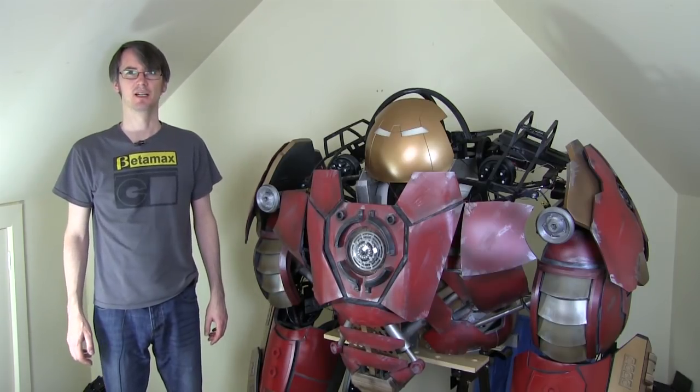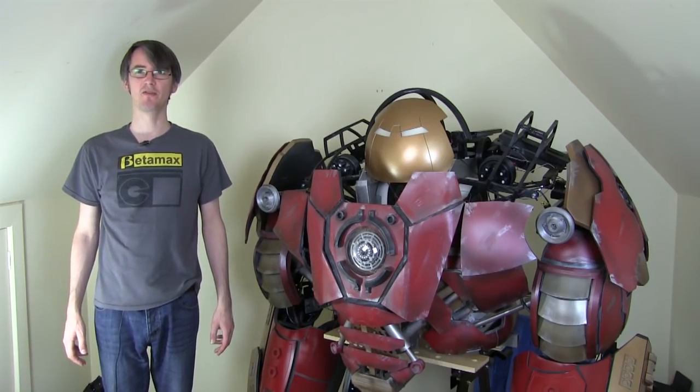Hello, it's James from xrobots.co.uk. This is part 38 of my Iron Man Age of Ultron inspired Hulkbuster suit. I've worked on this for over a year and I started roughly a year before the Age of Ultron movie came out.